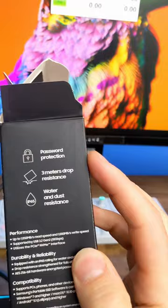It's got three meters drop resistance and is water and dust resistant. The speeds say up to one gigabyte — and we actually hit it. We've actually gone beyond that!